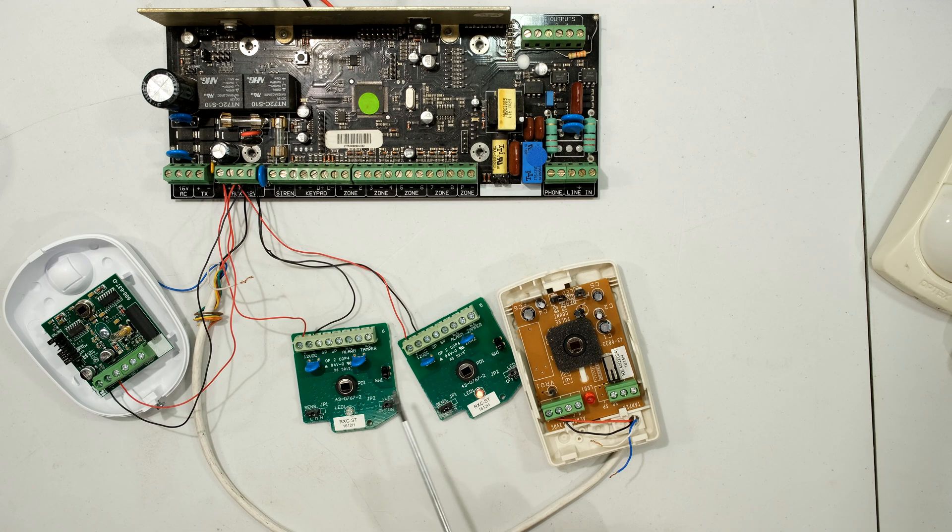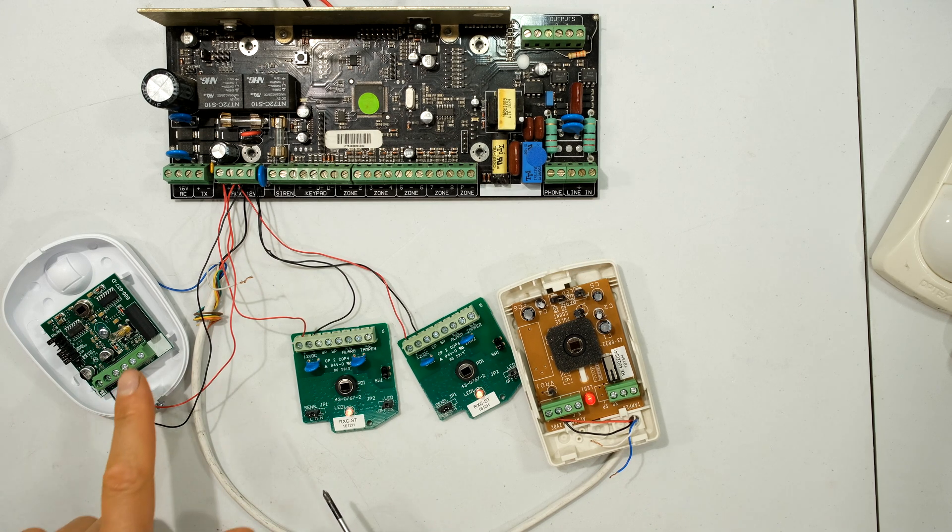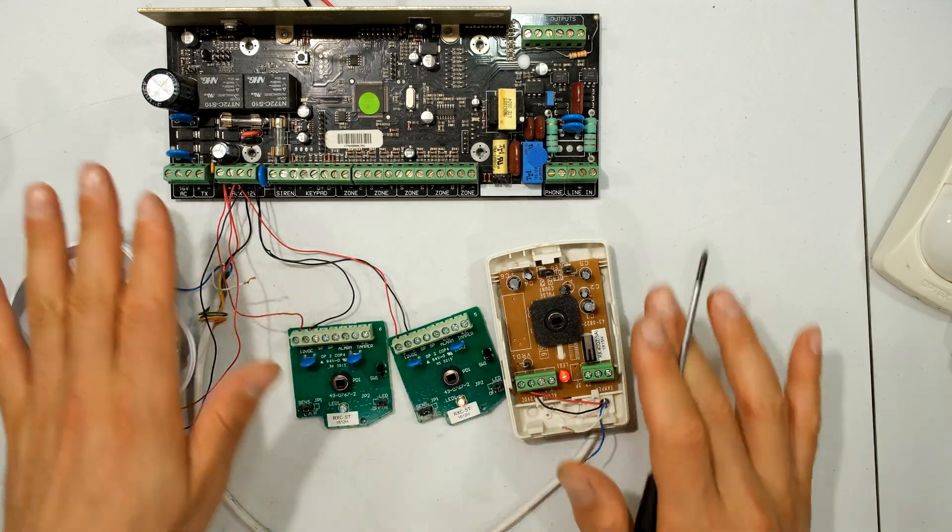I'm going to explain why I find this particular IDS unit better. The main reason is because it uses a relay. These two Optex units appear to be solid-state devices while this one has a relay-driven output stage, and I'll show you why I prefer that.